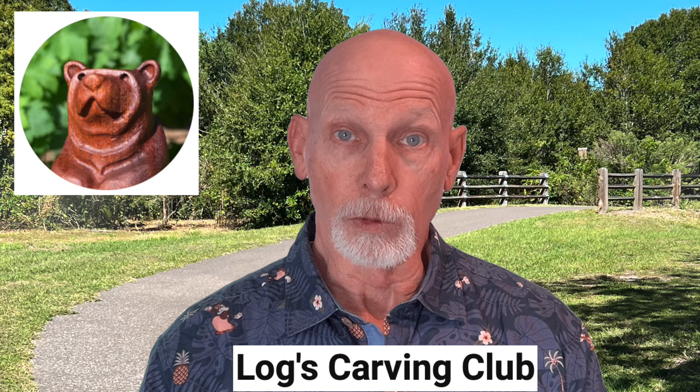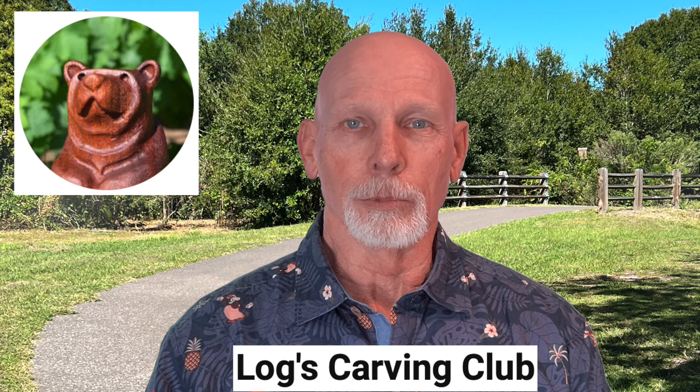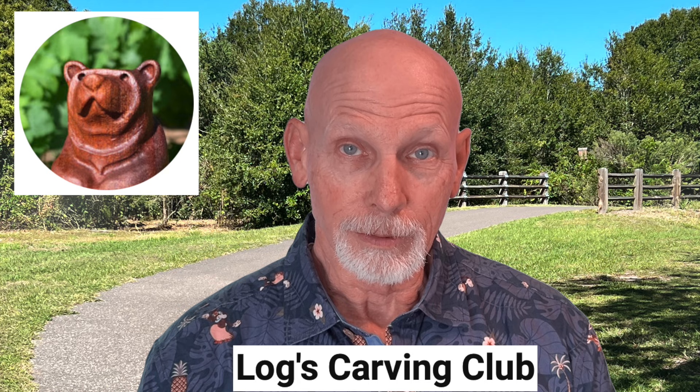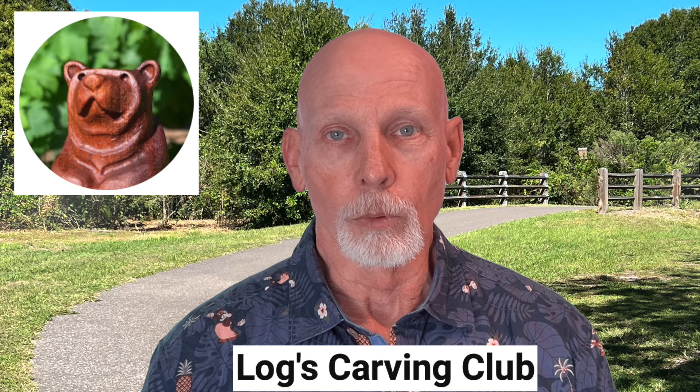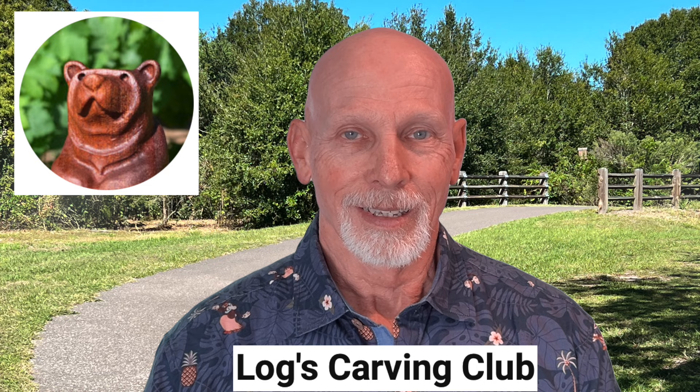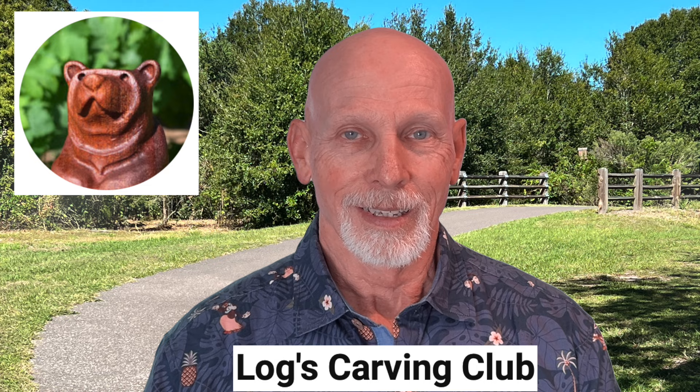Next we'll visit with Logs Carving Club, a YouTube channel created by a guy named Logan — it's 'Logs' as in Logan. If you've never seen this channel, you might want to visit. Logan is a power carver and he's got a brand new video titled 'How to Use Every Dremel Bit.' He shows all the various bits, talks about what they're used for, and how to use them, with some demonstration along the way. His goal was to create the most comprehensive Dremel bit video available on YouTube. You'll see some pretty slick editing and he adds some humor as well. You may even learn a little bit about some of these Dremel bits and burrs.